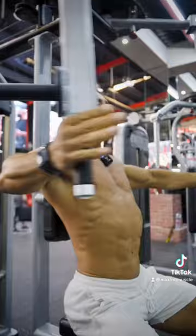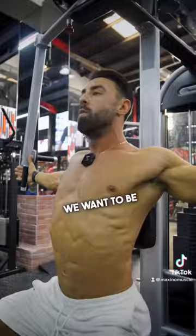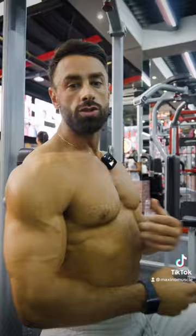Slow and controlled on the way back, drive elbows across the body — this is a movement we need full control over. Think about 12, 15, even 20 reps on these movements. Everything should be controlled; we want to be quick on the way forward and slow on the way back, always pausing in the stretch and pausing when the muscle is short.